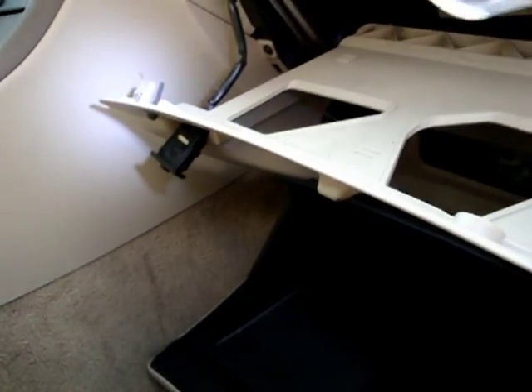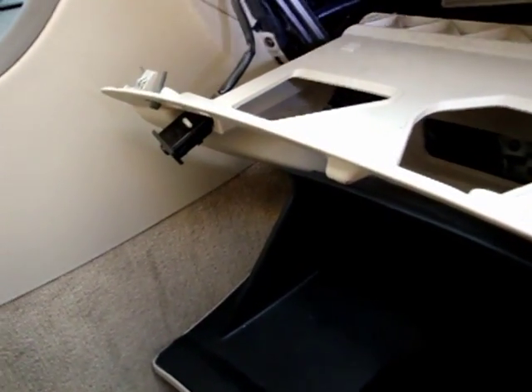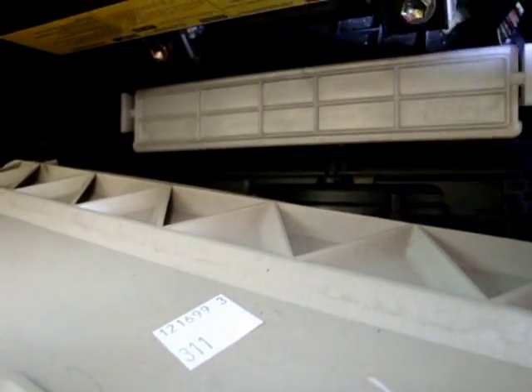It was not necessary to take this thing out — this is the trunk button. I could have left it in there if the cord is long enough. Up here, these are the tabs you pull on each side to pull this out and release it.